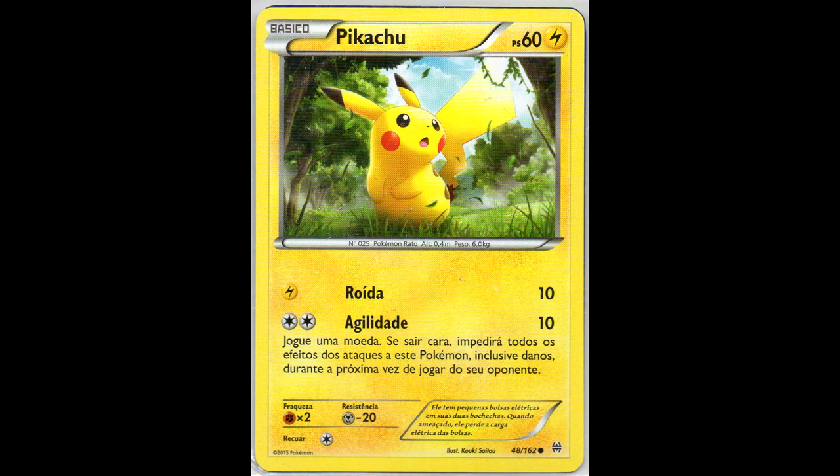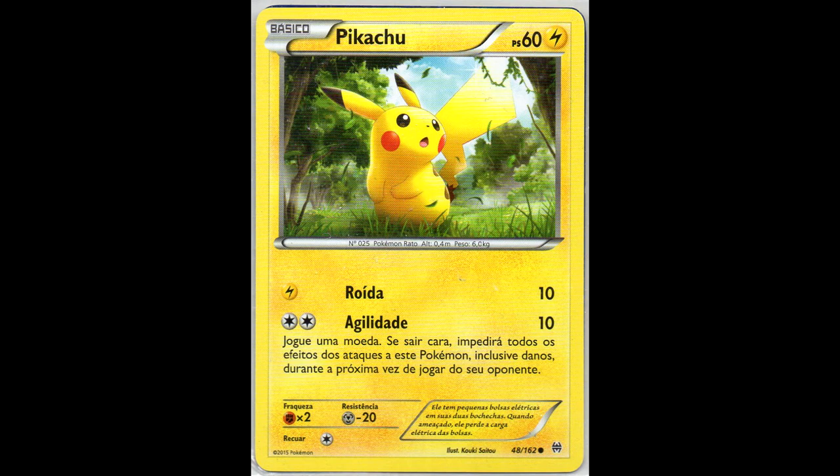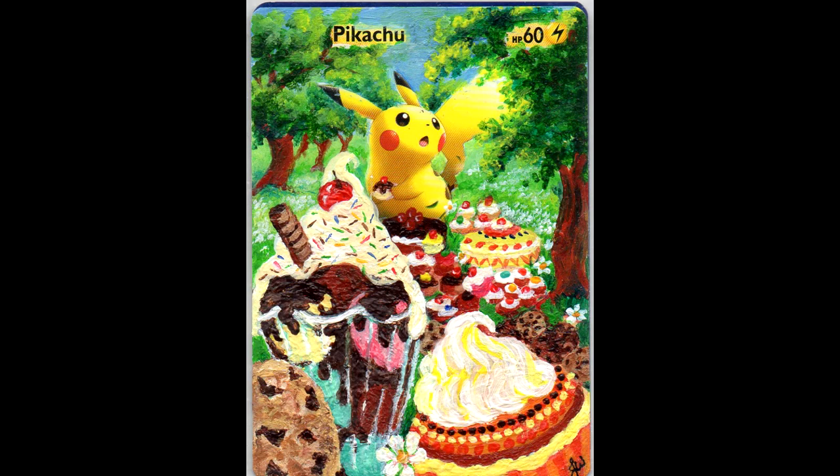Next we have the Breakthrough set - again, Portuguese. And here we have the extended artwork I was just talking about, from Alternate Images Art with June, with ice cream and cake. It's very cute how Pikachu is holding that little cake in its hand.